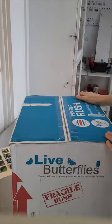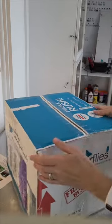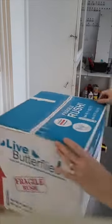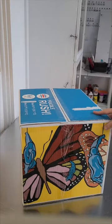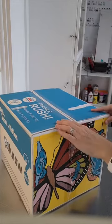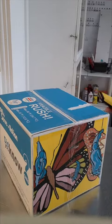Hi everyone. This is Nina at Franklin Park Conservatory, and what you are looking at is a box of butterflies that have just come in from Costa Rica. I thought I would do a little bit of an unboxing video for you, so you can see what these butterflies look like when they are in their chrysalis form, and sort of see how they are packaged and what we do with them when they come into the lab.